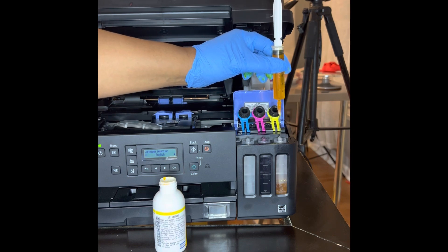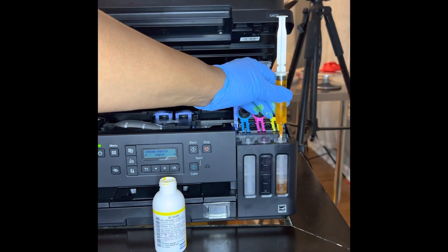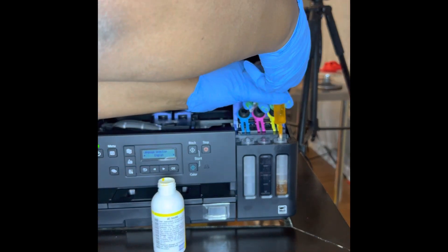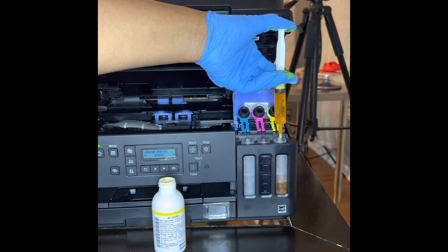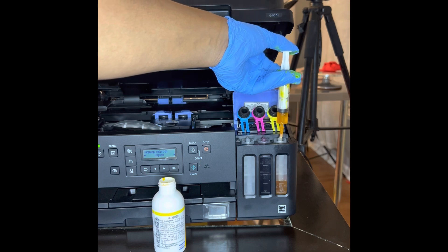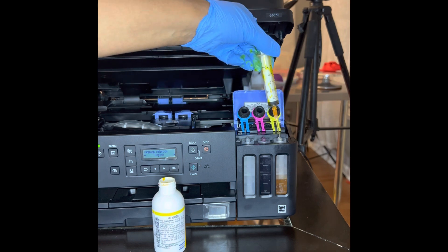In the videos I watched, they did black first and then yellow. I did mine out of order, so hopefully I didn't mess anything up. Once you do that, you just go ahead and squeeze the ink in there — you can squeeze it in really fast. It'll begin to fill that up.